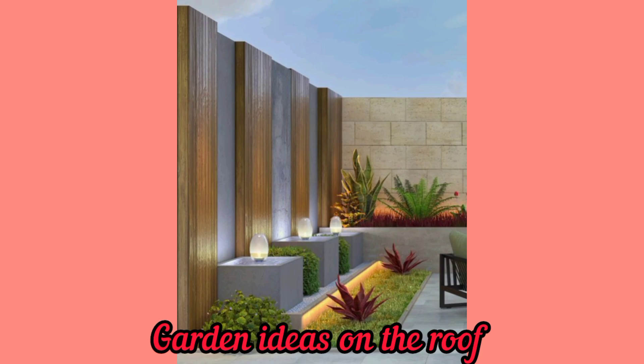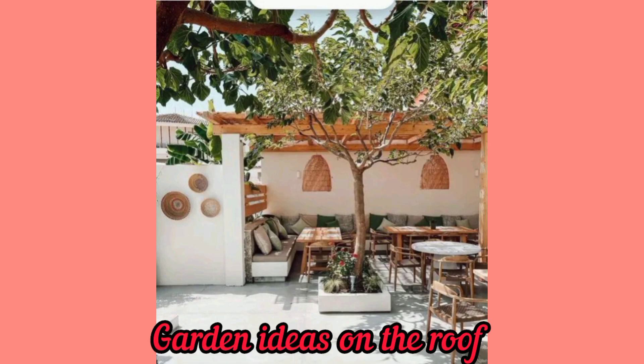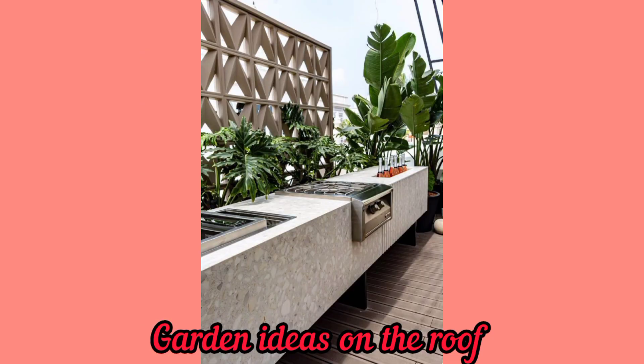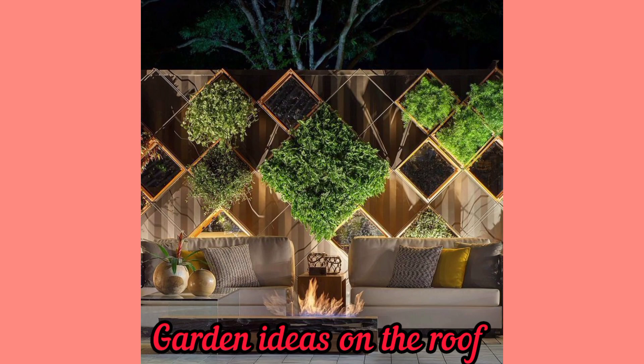Creating a garden on a rooftop can be a great way to make use of space and add some greenery to your living area. Here are some ideas for rooftop gardens: use large pots or containers to plant your favorite plants, vegetables, or herbs. Choose lightweight containers for easy management.